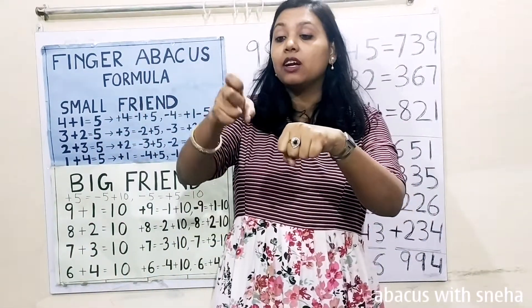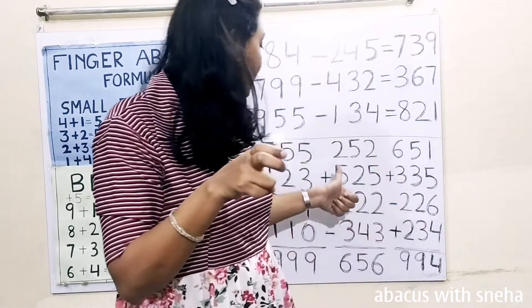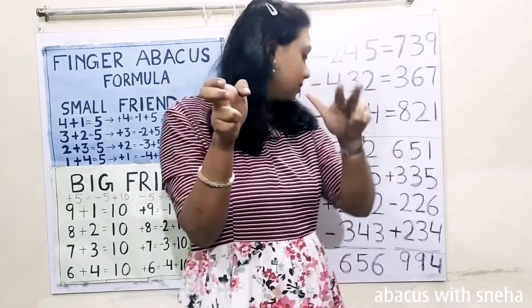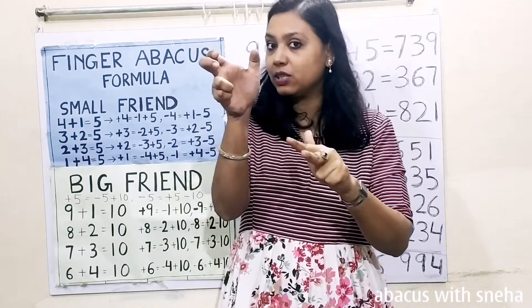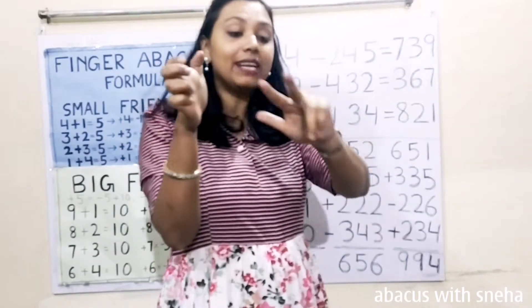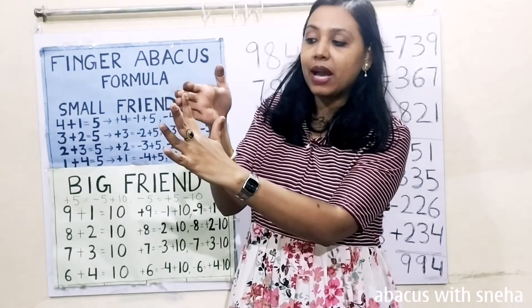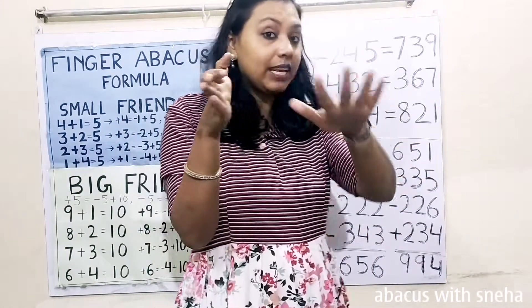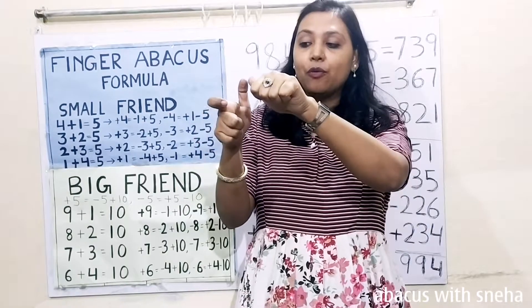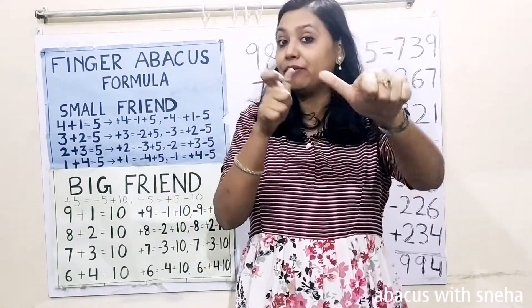Next: 252. Start with 200, 50, 2. Plus 500. Then 20, 5. Plus 200. 20. 2. Minus 300. 40. 3. Now calculate: 500, 600. 556. 656 is the answer.